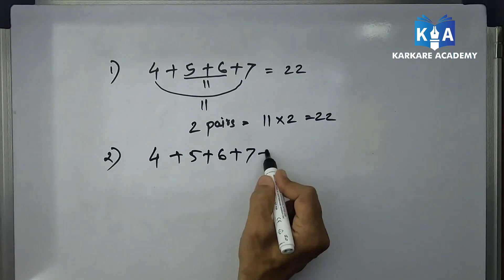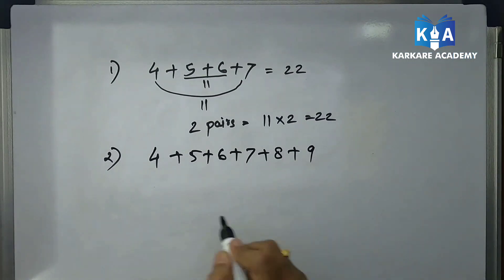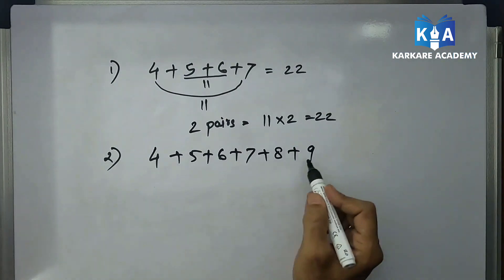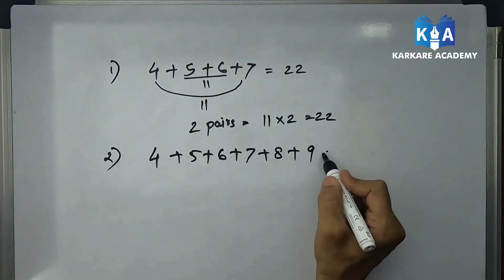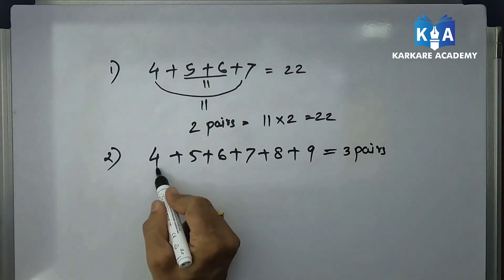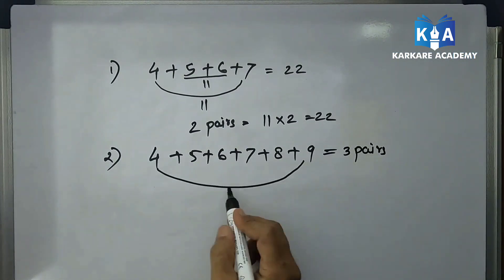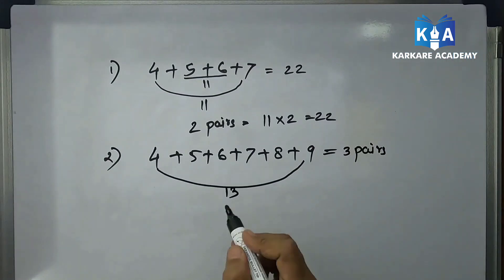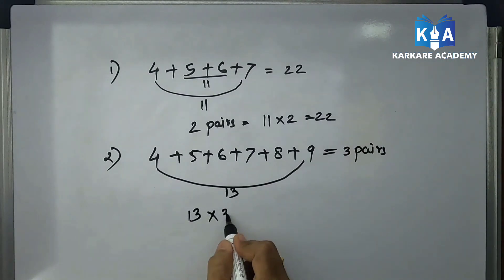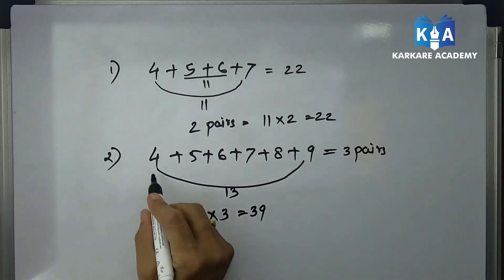One more sum: 4 plus 5 plus 6 plus 7 plus 8 plus 9. Now these are six numbers and there is no middle number. There are six numbers, so half of six — three pairs will form — where the addition of the first and last number is 13. So 13 into 3 equals 39. 39 will be the sum of all these six numbers.